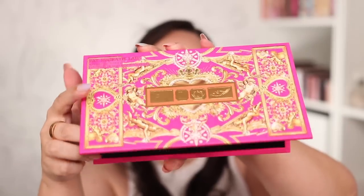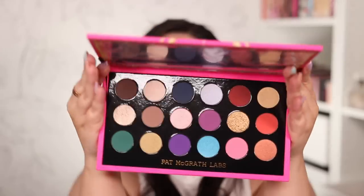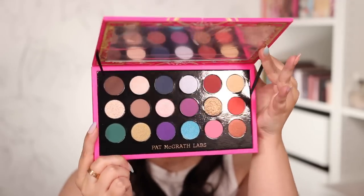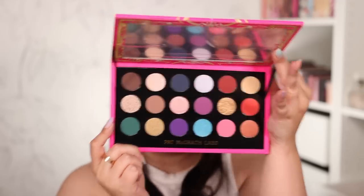Her Italian palettes definitely have the best formulas. They are the most creamy, the most smooth, the most pigmented. So I can't wait to open this one and see what is inside it. I'm going to show you before I even see it myself. I honestly wasn't expecting it to be this dark.